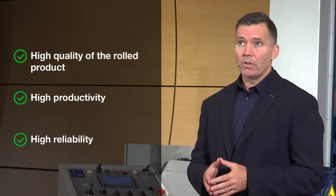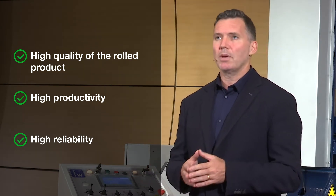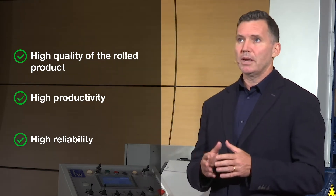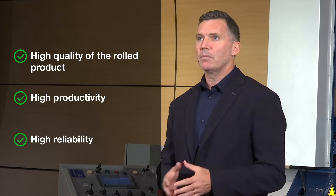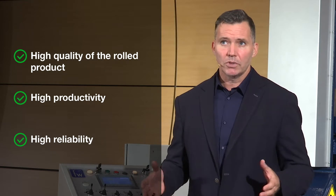This machine is specifically designed for customers who are mainly looking for three key features when investing in plate rolls. First, high quality of the rolled product, achievable only through the use of a two-rolls plate bending machine. The cylinders are perfectly round with zero flat end, thanks to the dynamic pressure of the special roll coated in polyurethane, which allows perfect formation and control over the whole cylindrical structure.